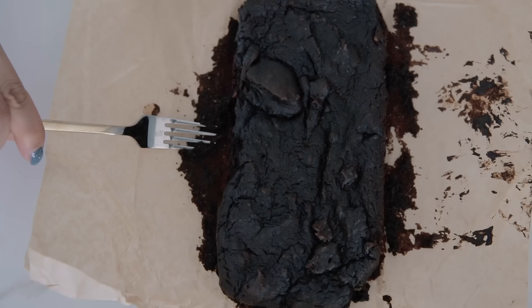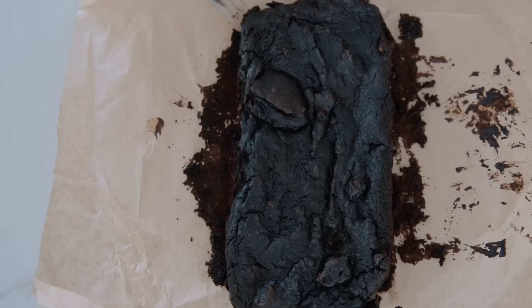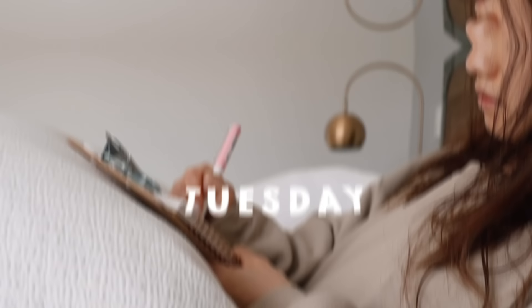Wow, this is what it looks like. I'll just try this edge right here — oh, that's good. Oh my god, you would never believe that there's no dairy in here. I'm going to let this cool, but it's really good.